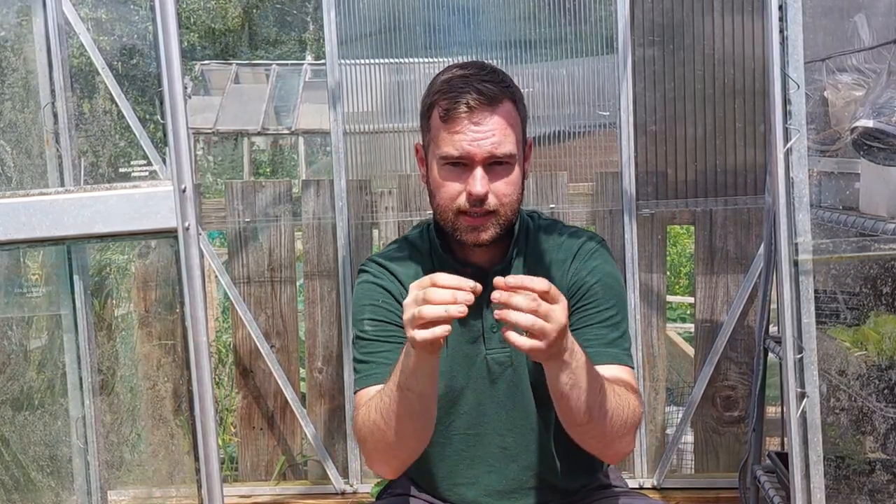Also, if you water from the top there's a strong possibility you'll damage the seedling, because it's just coming through - it's so small and any sort of disturbance could potentially damage or kill it. So it's a safer and more efficient way of doing it. The whole seed module soaks up all the water and I've always had success this way.